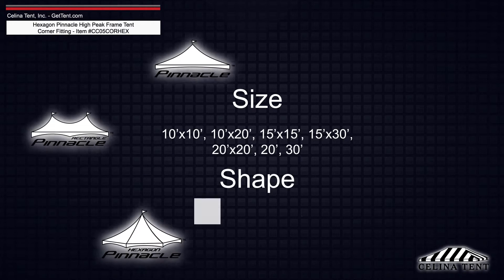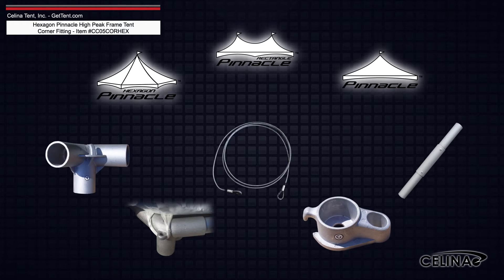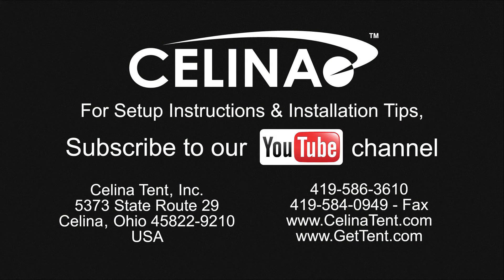Knowing both the size and shape of your Pinnacle Series Tent makes selecting the right fittings fast and simple. Each piece can be reordered individually from our website. For more information on the Pinnacle Series High Peak Frame Tent, visit GetTent.com.